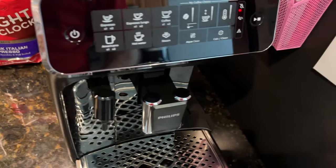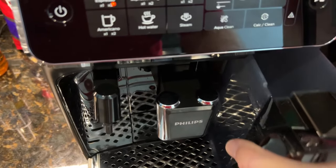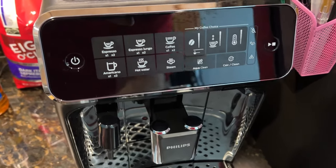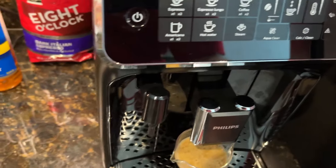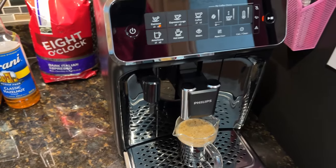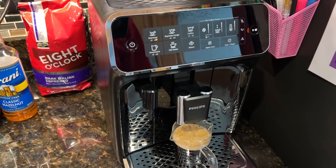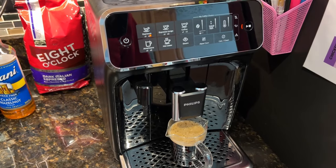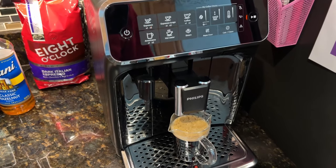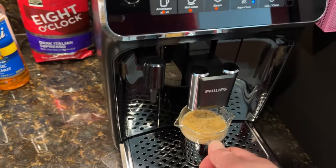So you put your water back in — normally I have it full but for the purposes of this video it's good enough. It just slides in and it'll finish its cycle. You only have to interrupt like that if something happens mid-brew. Buttons go back to normal and you can take your drink.